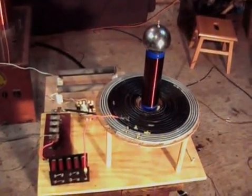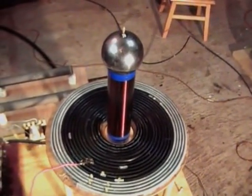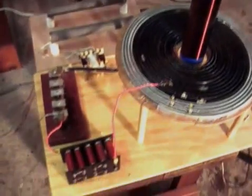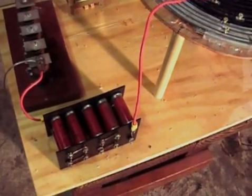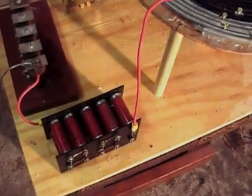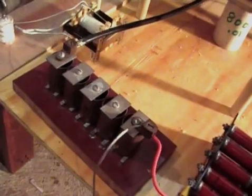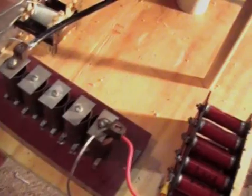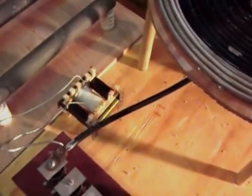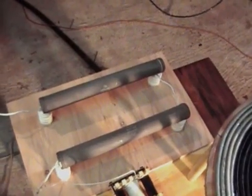Here's a closer look at this Tesla coil. I've got the primary there tapped on the 9th turn. There's my capacitor bank — all together 0.008 microfarads. There's my copper cylinder gap, multiple gaps there, spaced pretty close. And there's my filter choke.